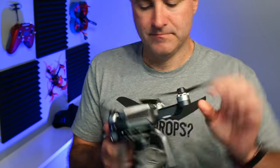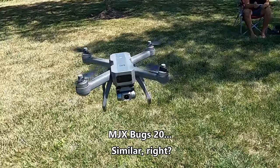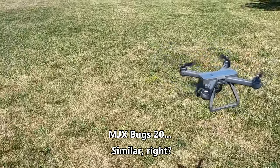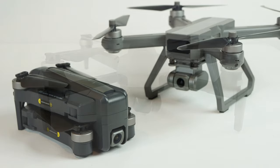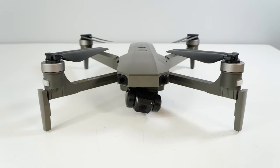It's kind of like a Phantom style but it folds kind of like a Mavic. This really looks a lot like the MJX Bugs 20, and that's a drone it should probably be compared to. It's an affordable 4K drone for about $200. So if you're considering the F7, you're probably also considering the Bugs 12, the Bugs 20, or the Bugs 16. The Bugs 16, like this one, is the only other drone with a 3-axis gimbal in the same price range.